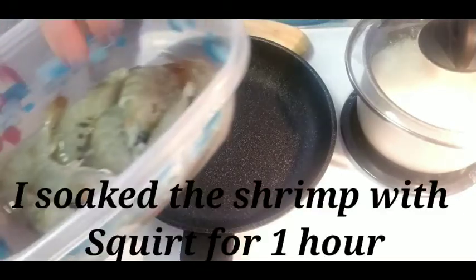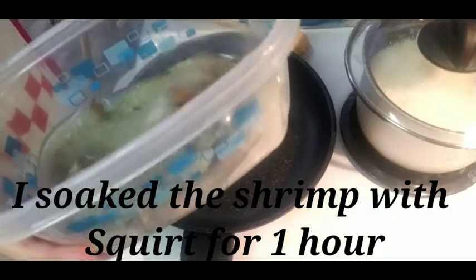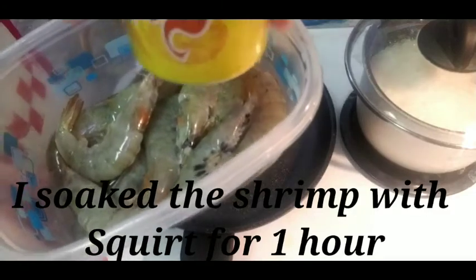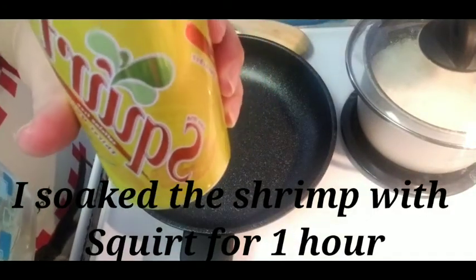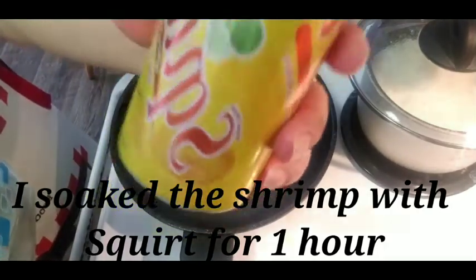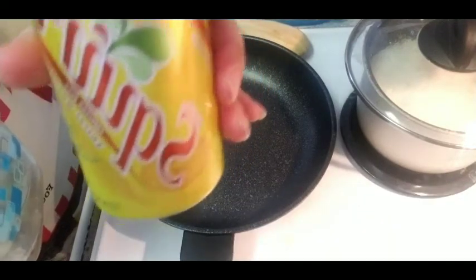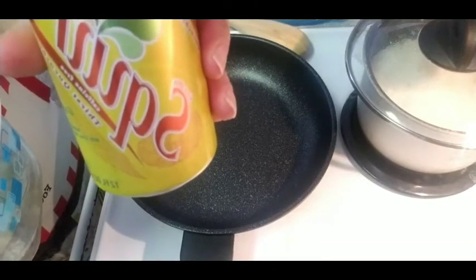First thing is, I soaked the shrimp — one ton of shrimp. I used Squirt, which is kind of like Sprite or 7-Up, but this is somewhat like a grapefruit soda. So I may not use lemon here, and I soaked it for more than an hour.